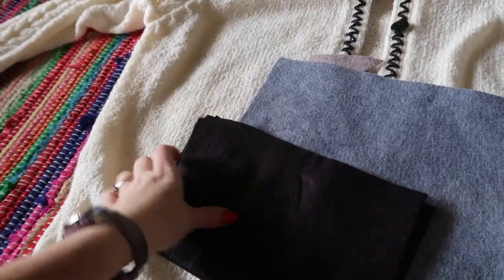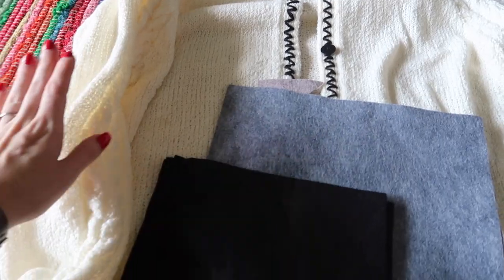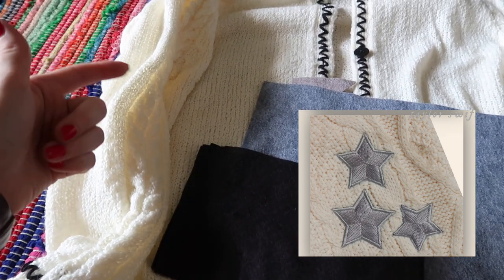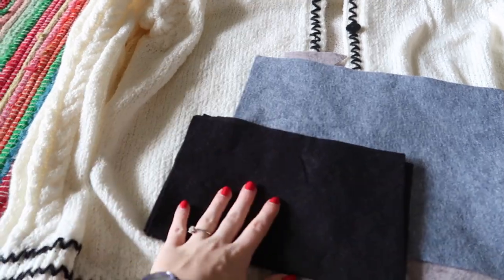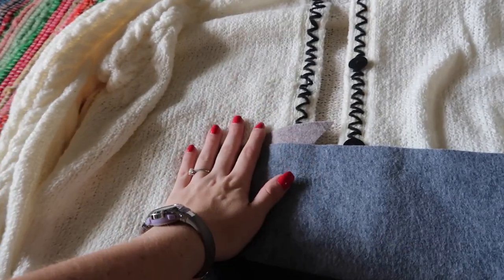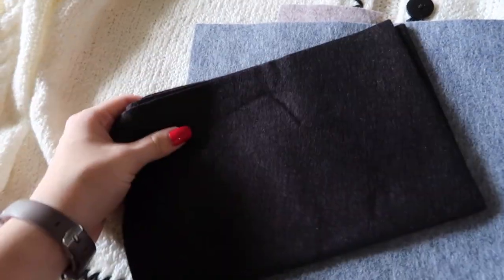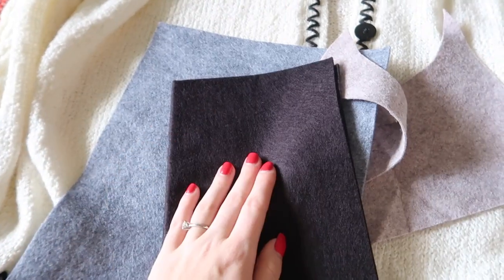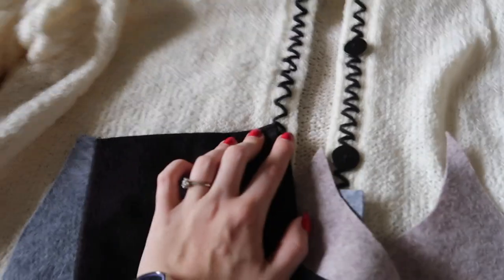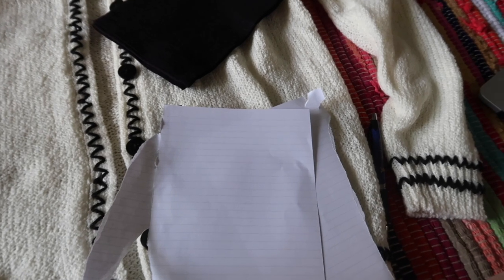We are at the final step of making Taylor's cardigan — all we have left to do is add the cute little stars that go on the elbows. Taylor's stars are silver and stitched on by a sewing machine with silver thread, which looks super cute, but I don't have silver felt. I think because my cardigan has more of a homemade vibe, I'm going to go with black just to keep it all looking concise — the black will match the yarn and the buttons.